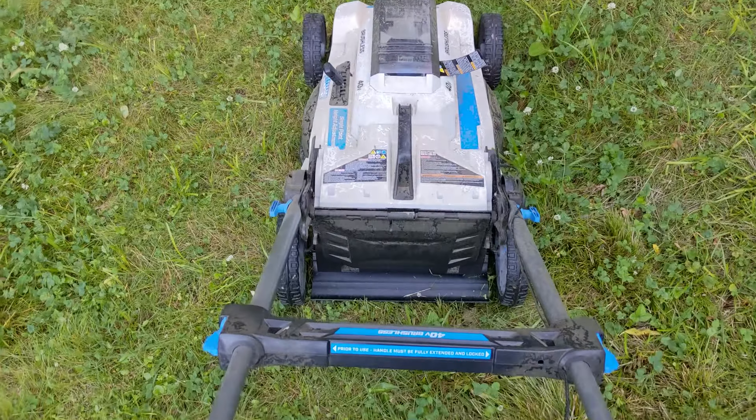If you are still having problems with your Hart electric lawn mower and need help, leave a comment below and I'll try to find a solution. If this video was helpful to you, please give it a like and don't forget to subscribe for more awesome tutorials and random videos like this one. Thank you for watching and have an awesome day.